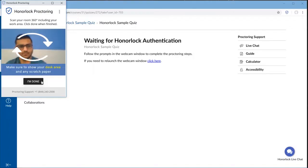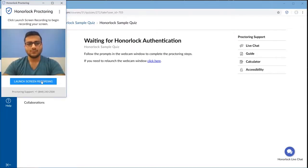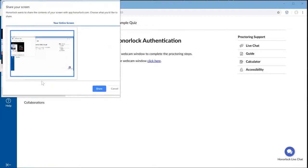If your instructor requires anything else, please do that as well. When you feel that you are done with your room scan, go ahead and select I'm done. Next, launch Screen Recording and click Share.